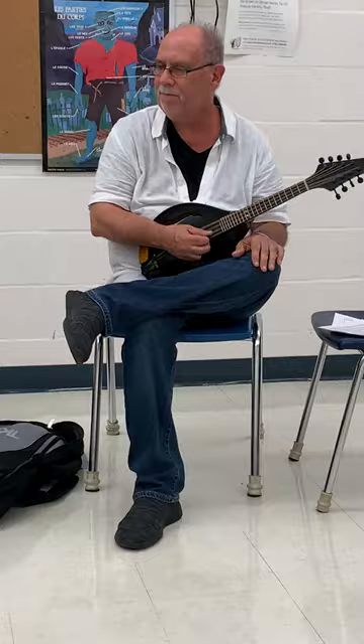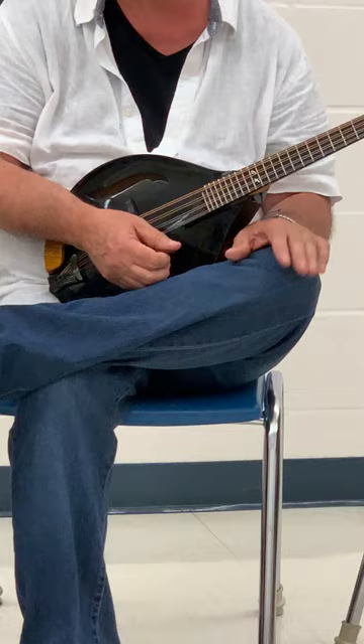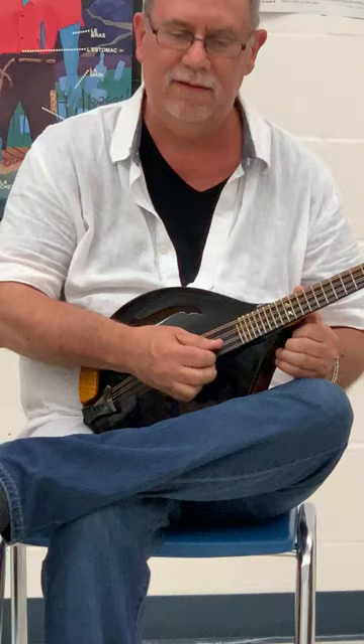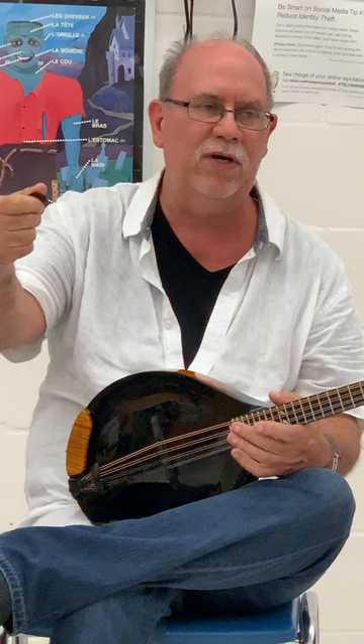I'm going to just use the alternating stroke here for a little bit of back and forth. Now that's easy enough over one string or one pair of strings, but when you start splitting that up a bit, we want that rhythmic feel that comes with that pick throw to be there all the time, whether you're playing over one string or two, or three, or even all the way.